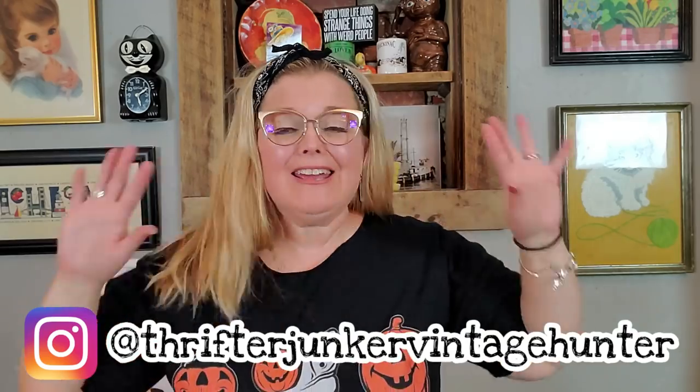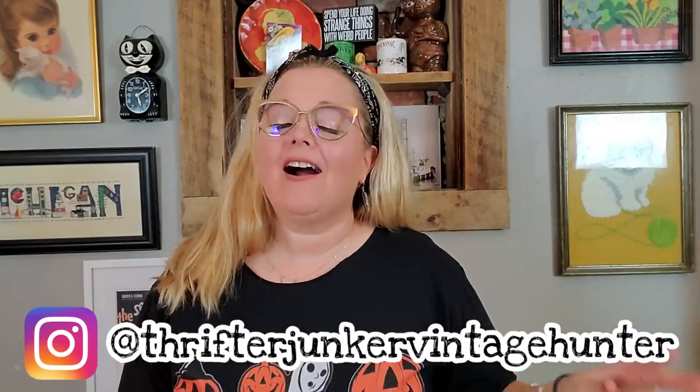Hi guys, it's Misty and welcome back to my channel. Today's video is the haul video from our visit to New Harmony, Indiana. If you haven't been to New Harmony, I highly recommend you go. It's especially beautiful during this time of year in the fall where the leaves are changing on the trees. You can rent a golf cart and go explore.